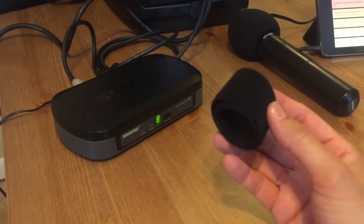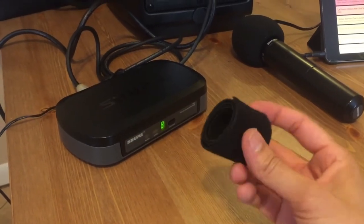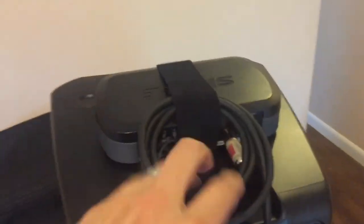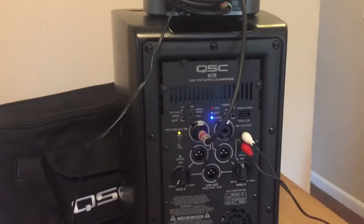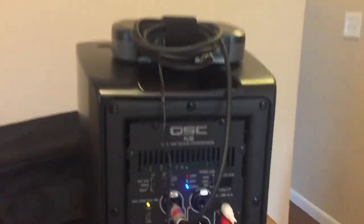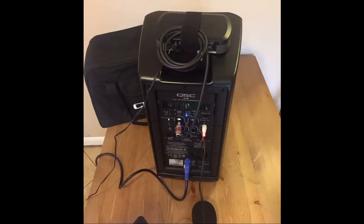Now after everything is connected, we are going to use this Velcro to tidy things up. Make sure that receiver doesn't fall off the speaker — connect it on the top with the handle. And then you can just run that power cable down and use more Velcro at your tripod.